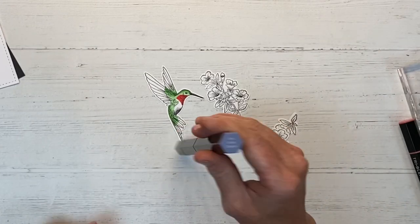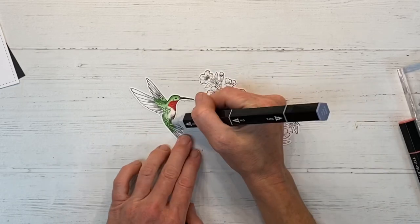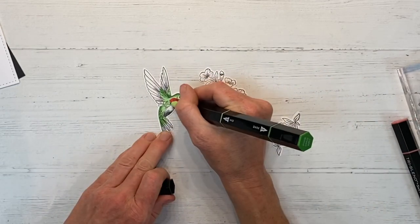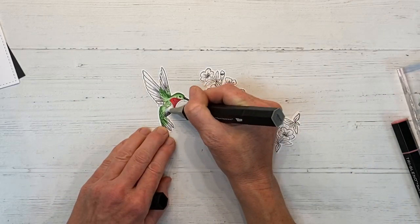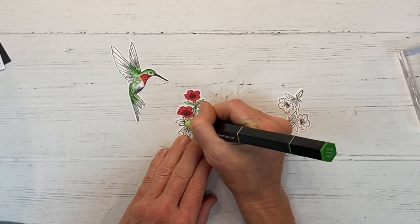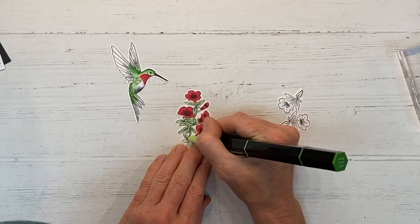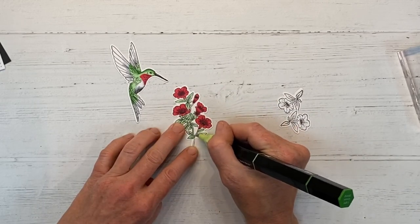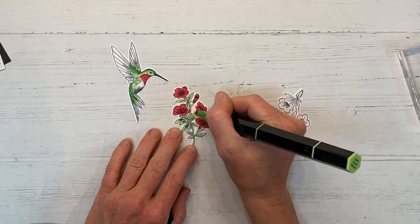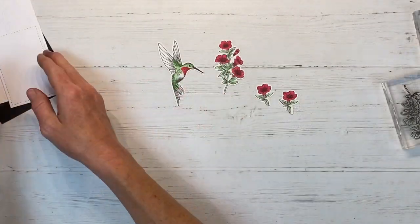We have ruby-throated hummingbirds around our house, so that inspired my color choices for this bird. I've sped this portion up to show what I'm doing — I'm alternating dark in areas where it would be shadowed and lighter in other areas to give the hummingbird depth and dimension. When you use varied shades of colored markers, it really brings these images to life. I'm adding some bits of ice gray around the edges on the tail and wingtips, then coloring using the same red and green markers. Adding a bit of depth with the darker shade.